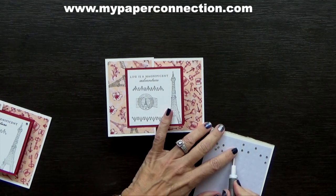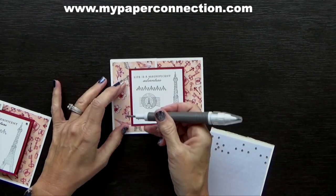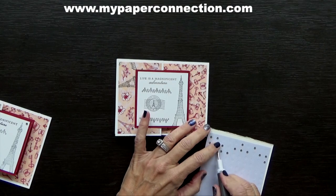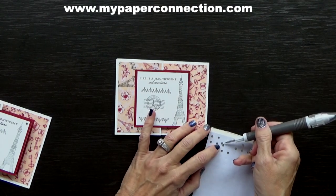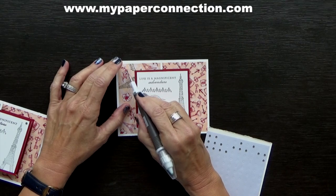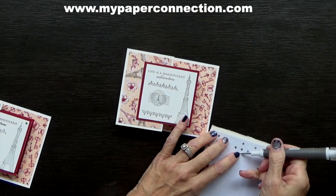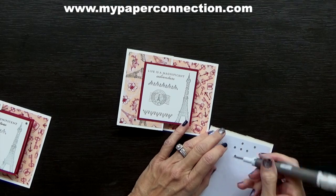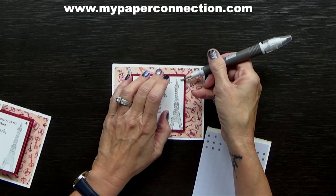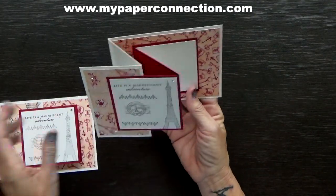I'm just going to put a few embellishments — if I can pick them up. Lately I've been chasing them around everywhere. I'll put one down here and another one over here. All of a sudden it's this new thing where I can't pick up a rhinestone with my Take Your Pick tool to save my life. I don't know if I need to clean the tip or what. There we go — and I'm going to place this right over here in the corner. And ta-da, that is it. It is done and it is so cute!